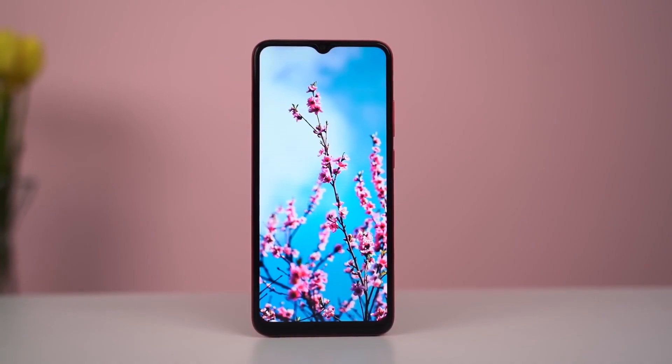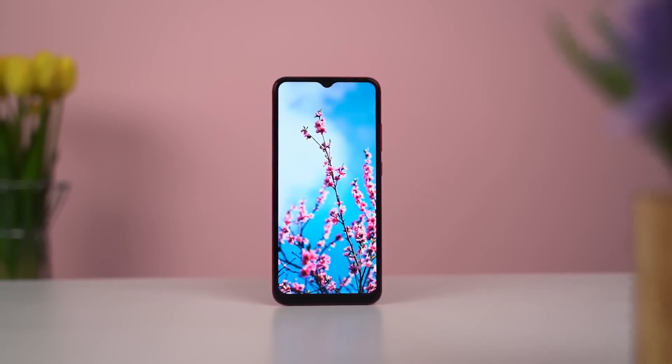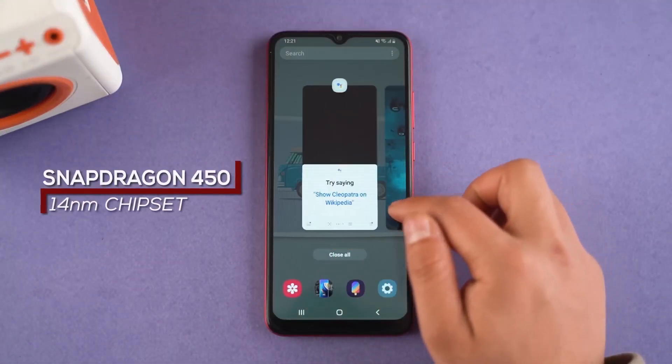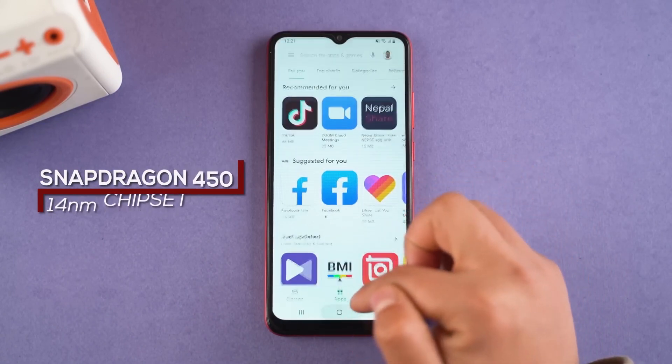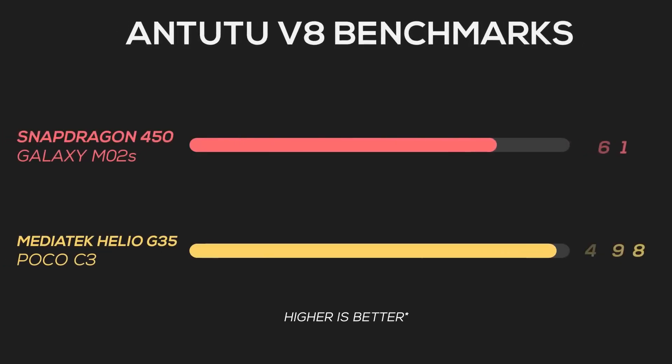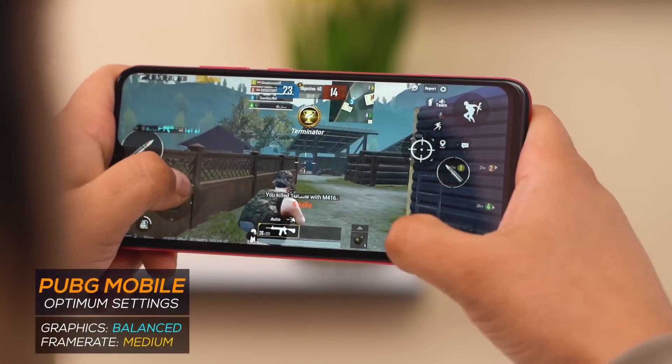This is the price range. Looking at the camera — if you have the same camera setup — this device also features cameras. It runs Android 10, and you can see more Android 11 smartphones. The chipset is a Snapdragon with a 30-nanometer process. You can also look at the GPU and CPU for gaming performance.